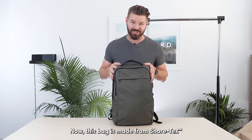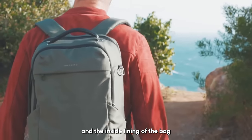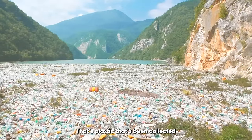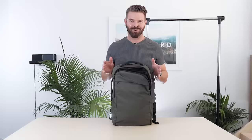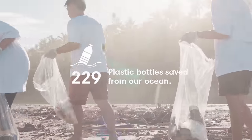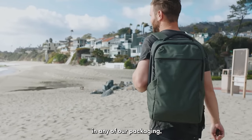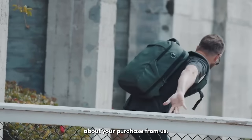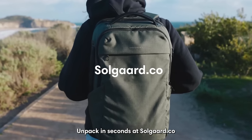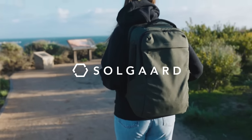This bag is made from Shortex — our fabric. Both the outside and the inside lining are made from ocean-bound plastic: plastic collected from beaches and riverways that would otherwise end up in the ocean. In total, we save 229 plastic bottles from entering the ocean with every purchase from SoulGuard. And because there's no single-use plastic in any of our packaging, we're in fact plastic negative — so you can feel very good about your purchase. Unpack in seconds at SoulGuard.co. We'll see you next time.